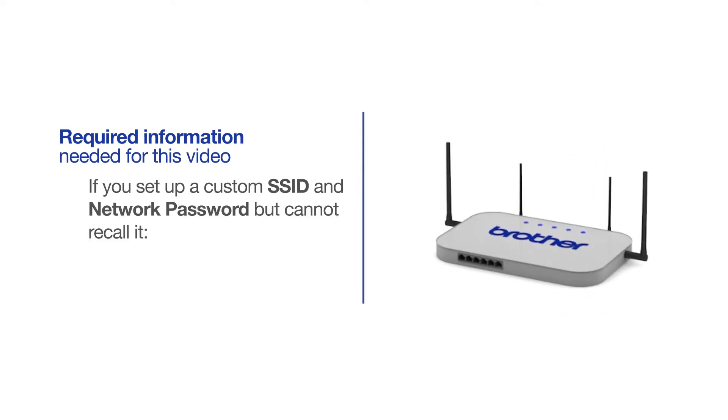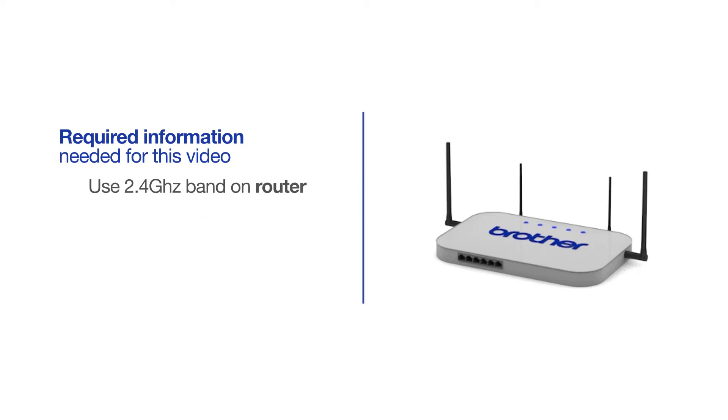If you've set up a custom SSID and network password and cannot recall this information, please contact your router manufacturer. Setup cannot be accomplished without this information. If you're using a dual-band router, make sure your Chromebook is connected to the 2.4GHz band. If you're connected to the 5GHz band, the Brother printer will not be discovered. Follow the link on the screen for more information about your Brother device and dual-band routers.